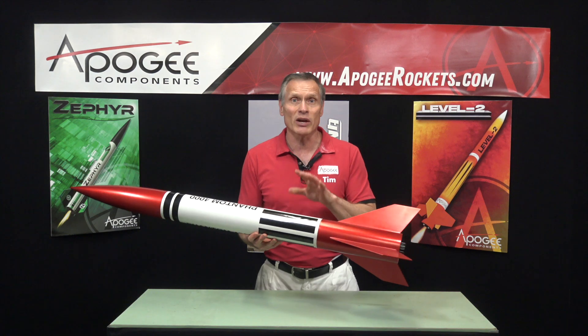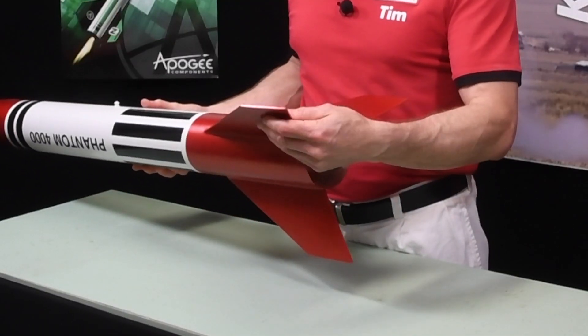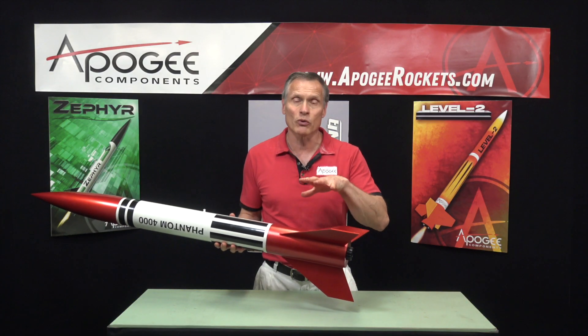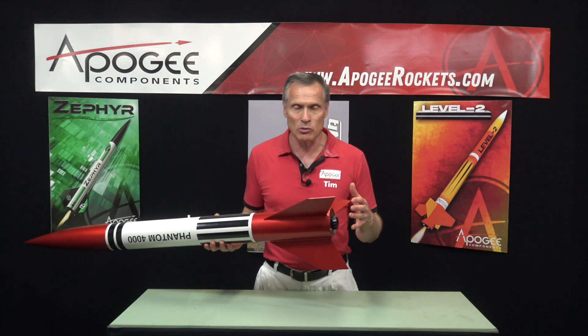It's a fairly lightweight rocket because it has one-eighth inch thick plywood fins. Normally on a high-power rocket it would be quarter inch fins, but these are thinner so it is a little bit lighter.